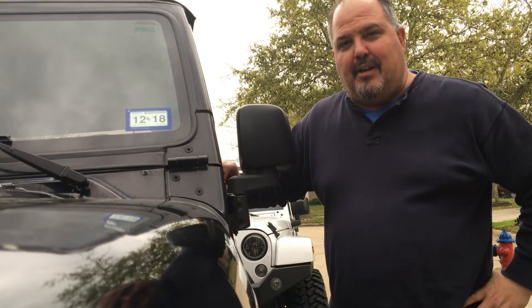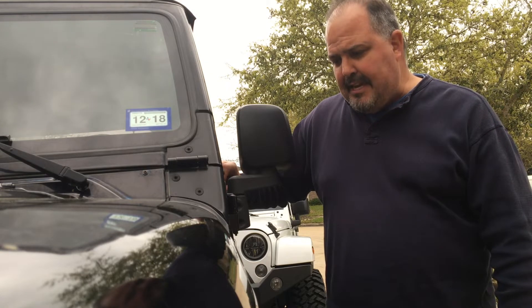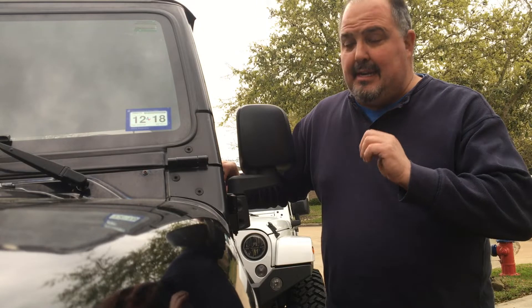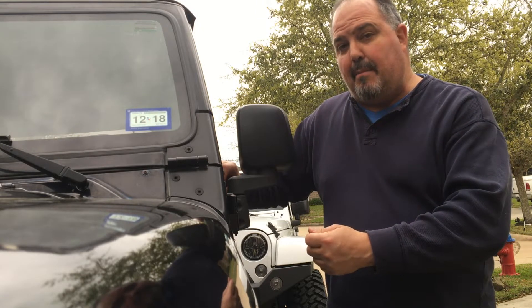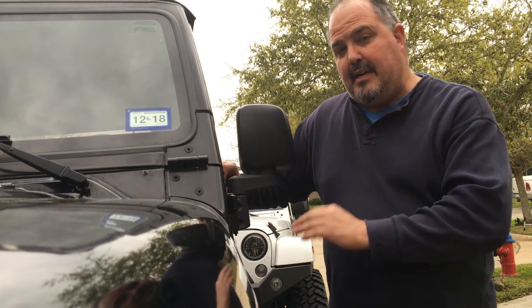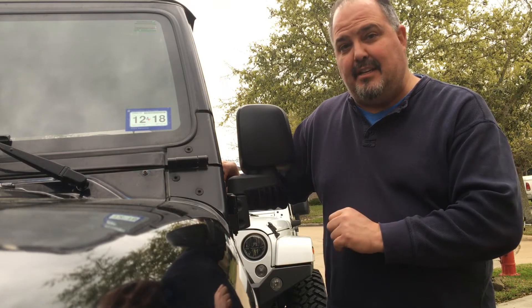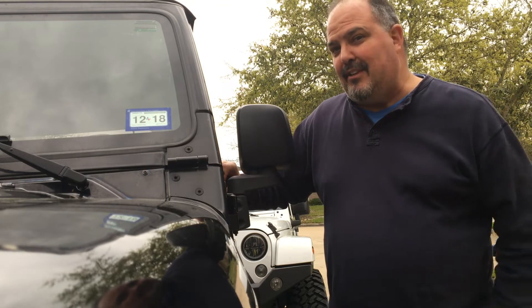Hi, welcome to John's Jeep Garage. This is a 1998 TJ Wrangler, four liter. I took it through a car wash and yanked the antenna out, and I also broke part of the mounting bracket for the antenna. I'm going to show you what I did and how to fix it. Join us today — this is a quick video and hopefully you learned something.